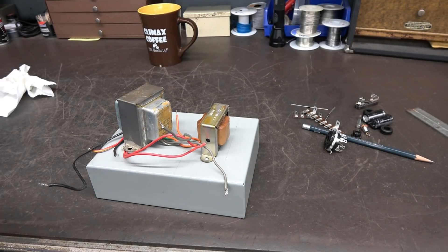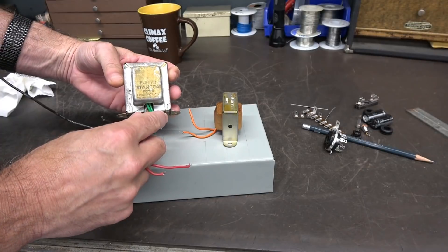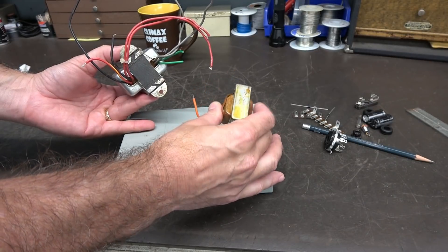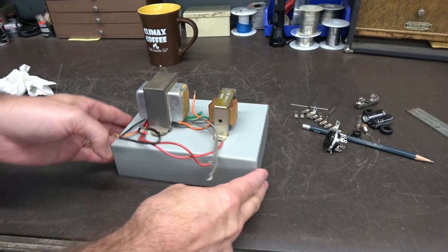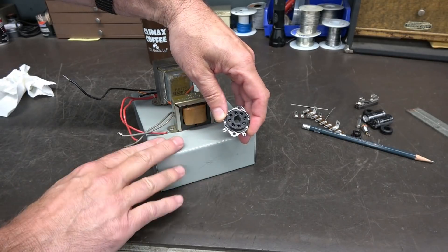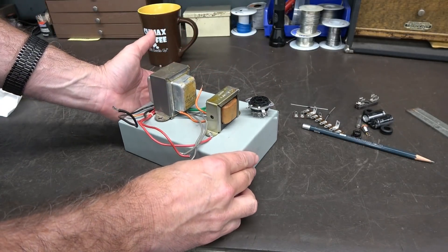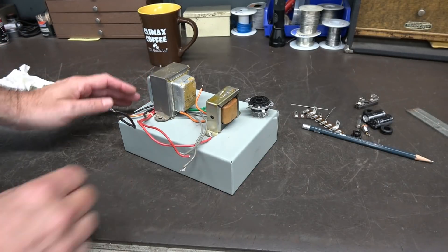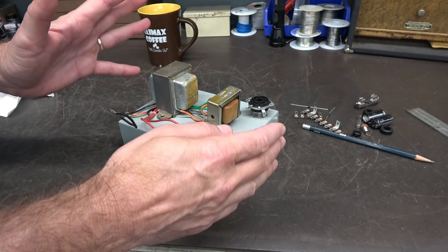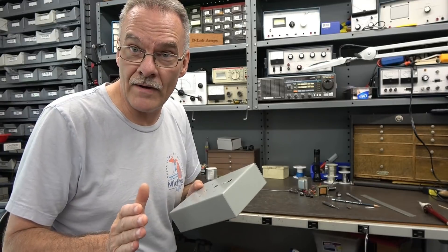Here are the makings of the power box for the Heathkit WAP2 preamplifier. I'm going to build it on this Hammond chassis. I've got an old Stancor P8173 power transformer and a little filter choke. They're going to sit over here, and there's the octal socket where he'll plug in his preamp to get the power out. I don't have the preamp here, but there's enough information online. First I need to drill all the holes, get things mounted, get the socket installed, and we'll do a test using some dummy load resistors.